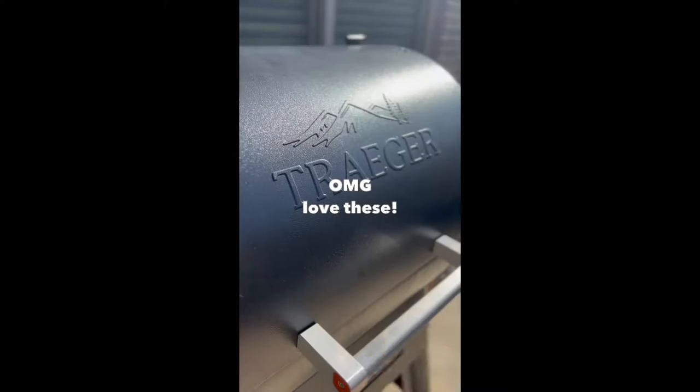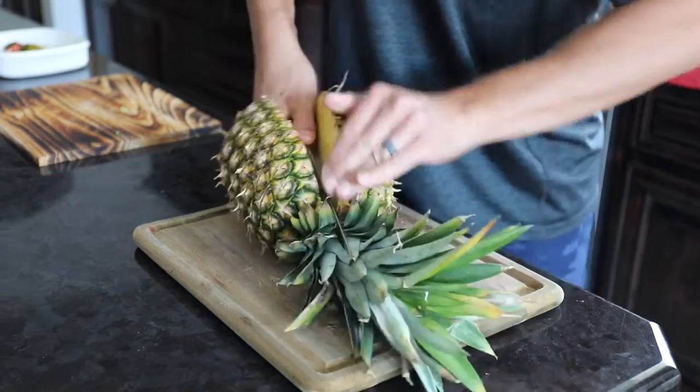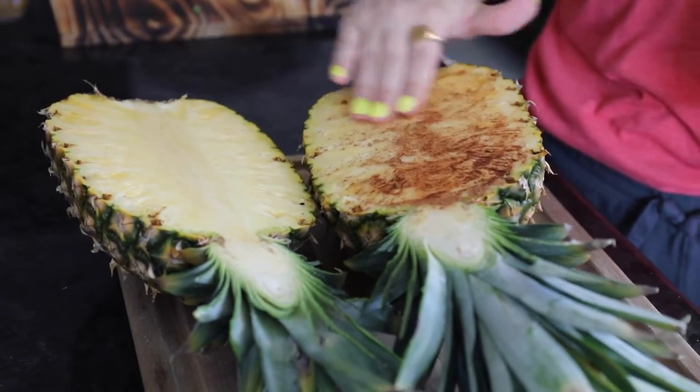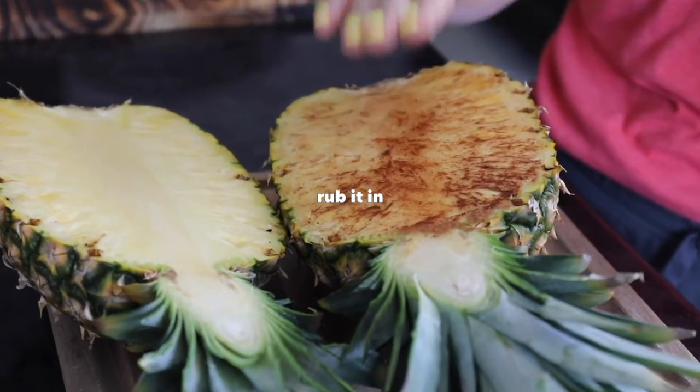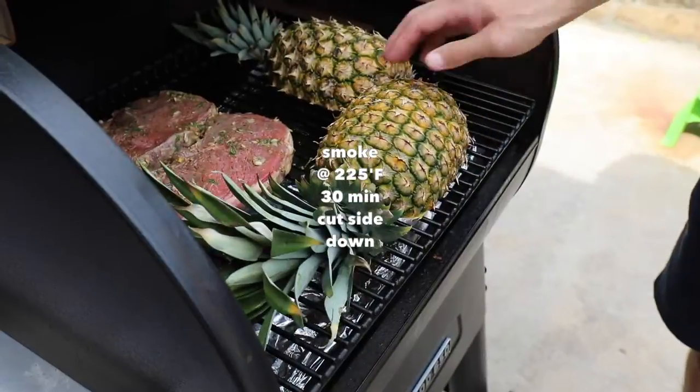Did you know you can smoke pineapple in just an hour on the Traeger pellet grill? It's so easy. You just put on some cinnamon — you could add some brown sugar too if you want. Make sure to rub it in, because first you're going to smoke these at 225 degrees Fahrenheit for 30 minutes.